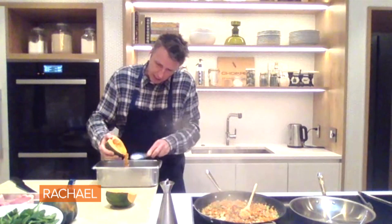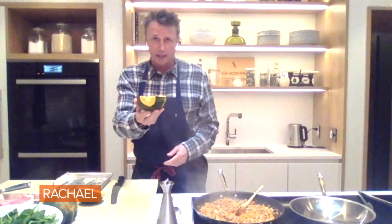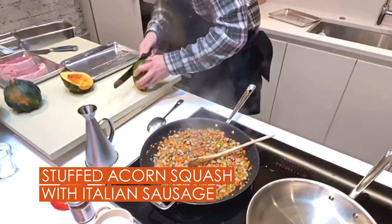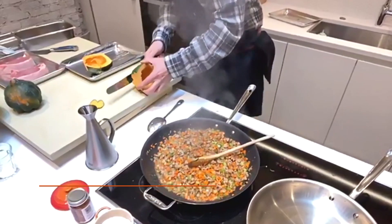I like to take the seeds and dry them out in the oven, put a little seasoning on them. They're so good in a salad or something like that. So because I'm gonna serve them stuffed, I want them to sit straight. So I'm gonna cut a little bit of the back off — give it some feet. I don't want it to fall over. It's very embarrassing.